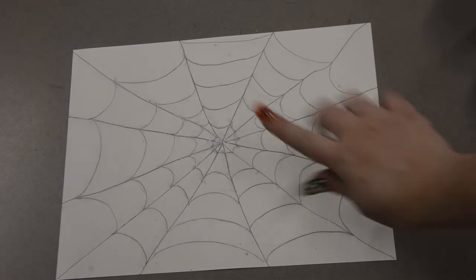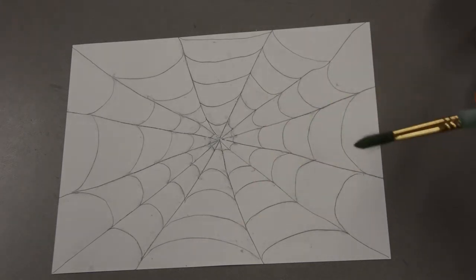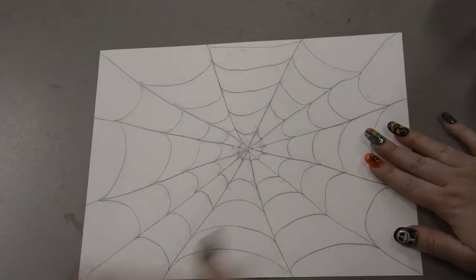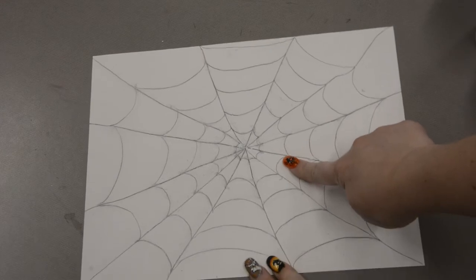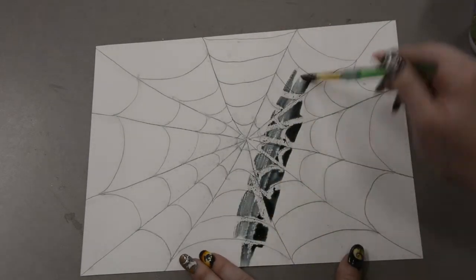Once you are done tracing over all of your pencil lines with your crayon, it is time to paint on top of it. You can use all kinds of colors — watercolor, food coloring in water, coffee, or tea. I happen to have watercolor here: black, purple, and orange. I am going to start by taking my black color and just painting over the whole thing. You do not need to paint each individual section — paint over the whole thing like the lines are not even there, and you are going to see something magical happen.